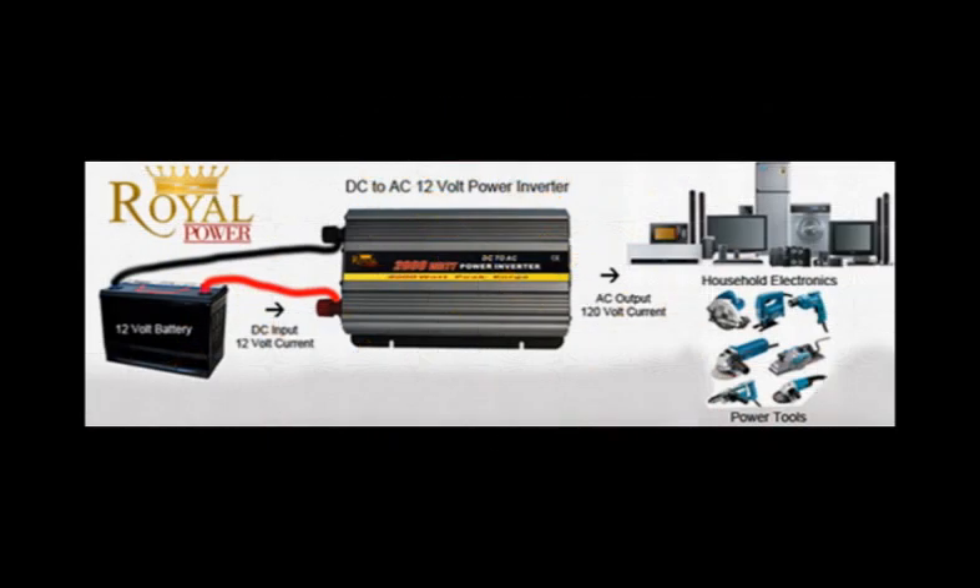For those of you unfamiliar with power inverters, it is basically a technology that allows you to take a 12 volt current from a battery — such as a marine, deep cycle, car, boat, or truck battery, or even a standalone battery — and convert it into a standard household AC current.